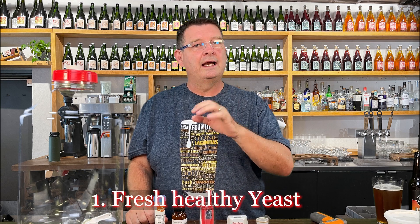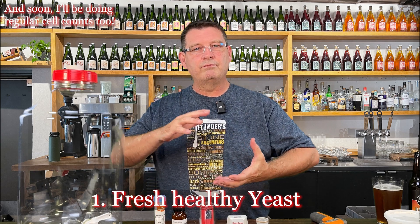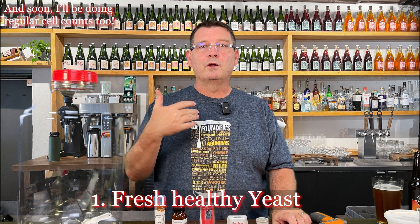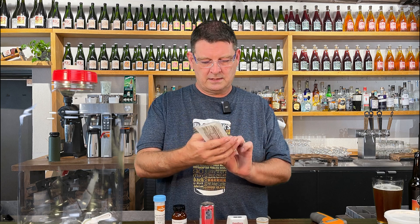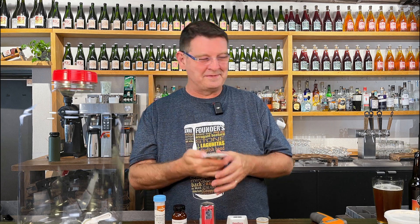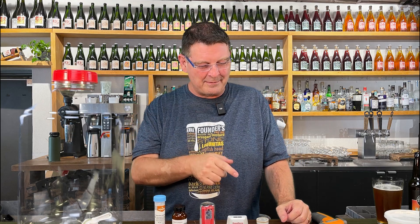Number one for preventing a stuck fermentation: fresh, healthy yeast. I keep a yeast bank going — I smell it, I make sure it looks like it's repopulating, and I make sure it's healthy. I'm even going to school in Asheville soon to learn more from White Labs so I can do a better job. Check your expiration dates. That's something to be aware of: fresh, healthy yeast.